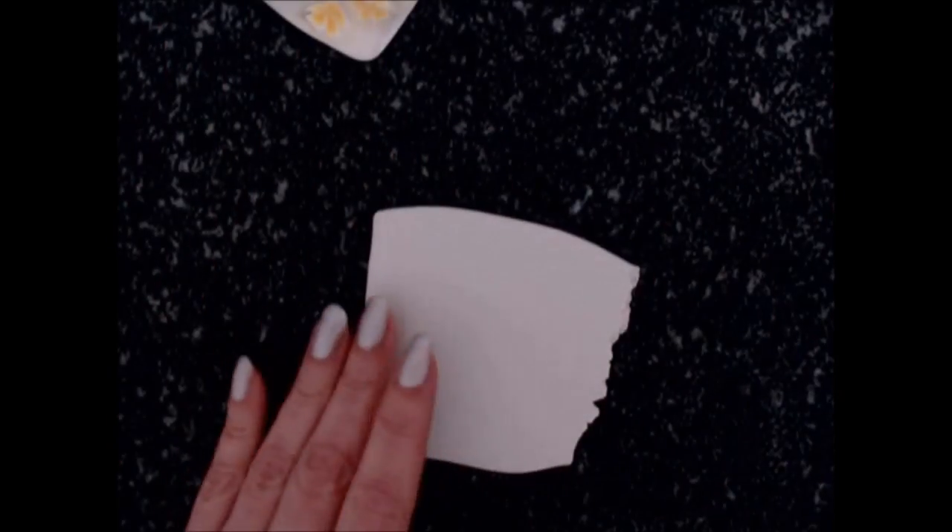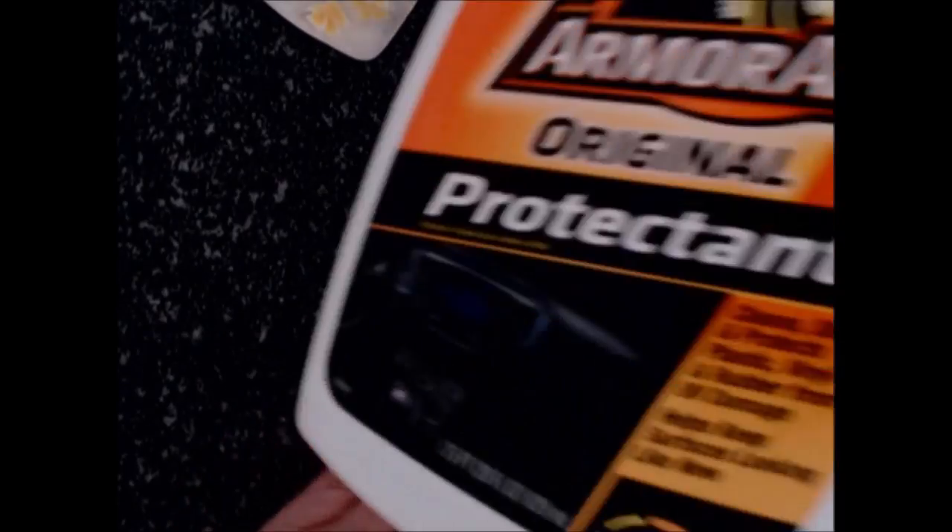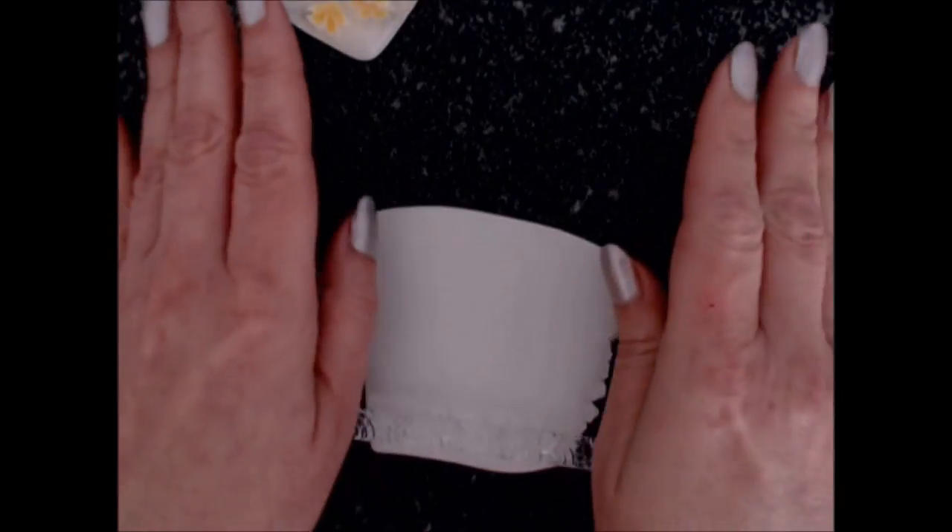Now I am going to get my sheet of clay that was on the thicker setting, and I will roll the texture pin on it.